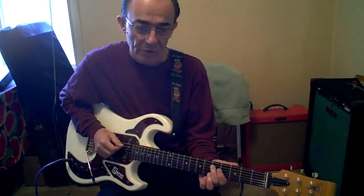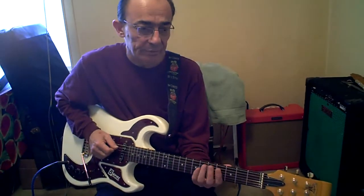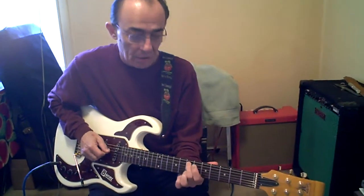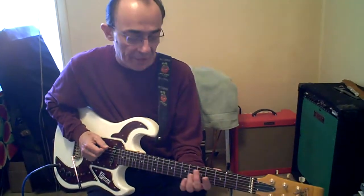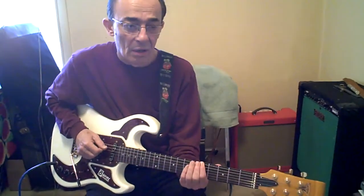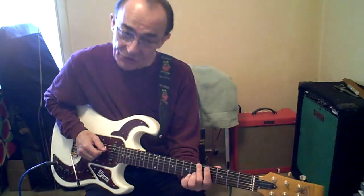Shift down the string for 2. Back home for 2. 7 on the A for 2. Back home for 1. A string: 7, 5, 4, 7 on the low E and starts over.